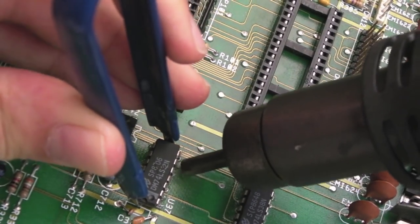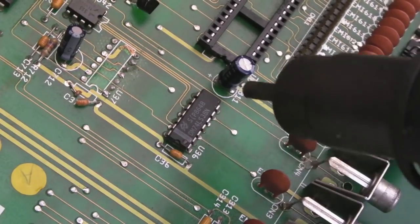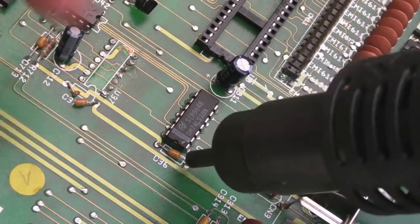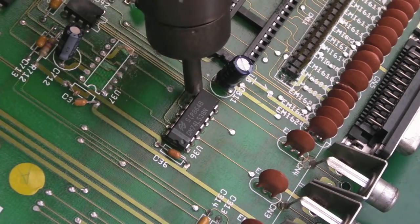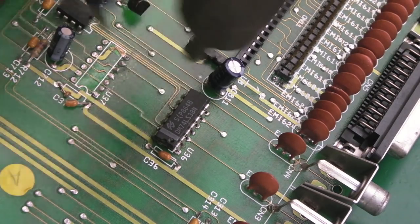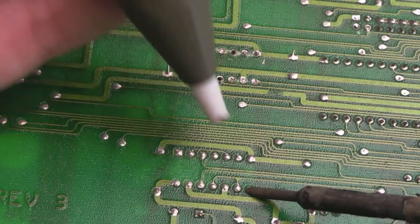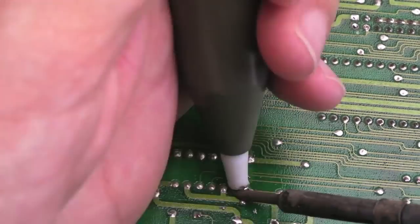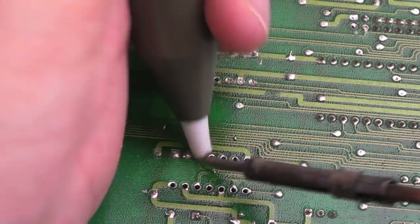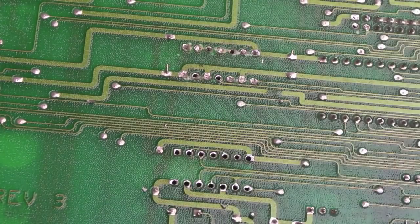There we go - the first one was kind of a breeze, it came off easy. It's in two bits, I'll show you in a minute. Now we've got more to unblock - I'm just going to unblock them with the solder pump here.